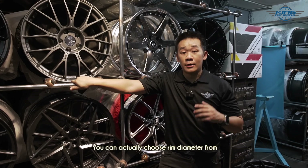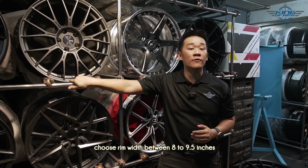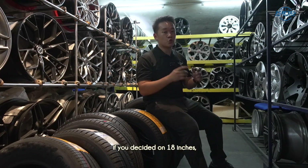If you want to change to a sport rim, you can choose a rim diameter from 17 inches all the way to 19 inches. As a general rule of thumb, choose a rim width between 8 inches and 9.5 inches, and an offset between 35 and 45. If you decide on 18 inches, you can use the original stock tires or go for something wider.